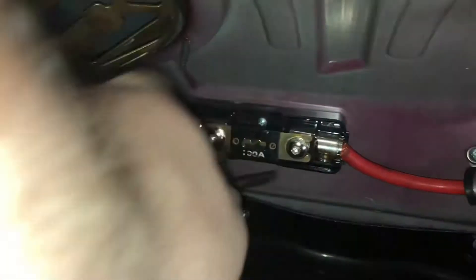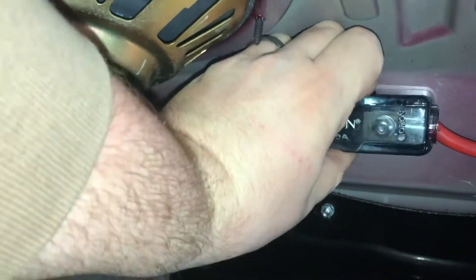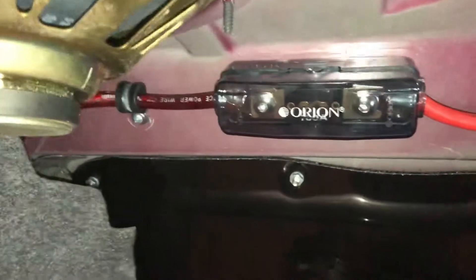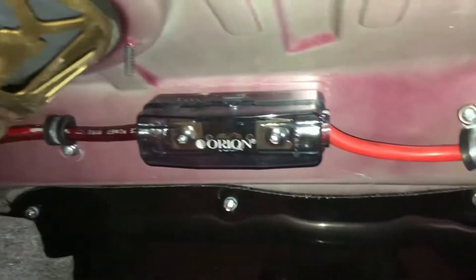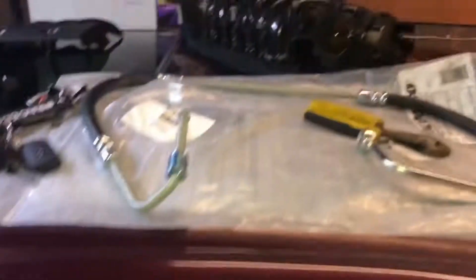Going ahead and putting the 100 amp fuse in. The only thing that would make it trip would be the starter, but this car doesn't run great in the cold so the amps shouldn't be too crazy — and I can't start it right now anyway because the engine's apart. There we go, 100 amp fuse in with the nice cover that clips on secure. Battery is reconnected, lights are working.